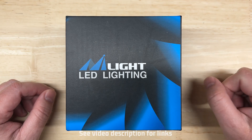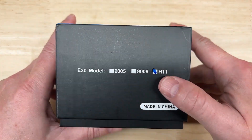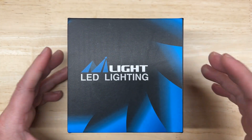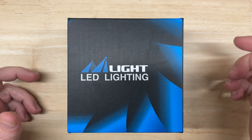If you want, I'll put a link to it and you can check it out in the description. This one here is known as the E30, but Nylite's model numbers aren't always easy to locate, so I just refer to it as the blue version because of the box color.